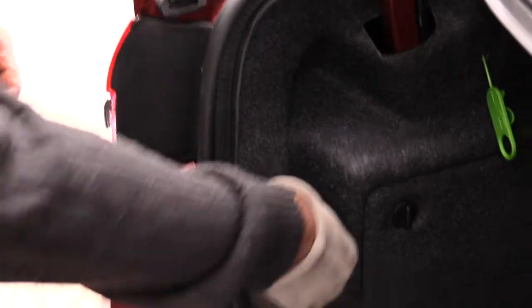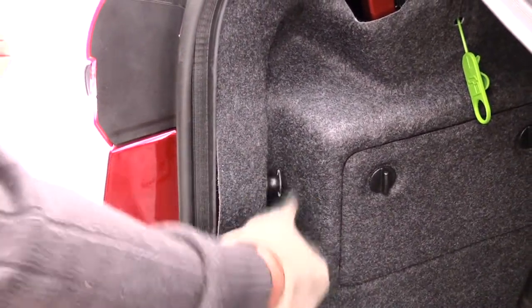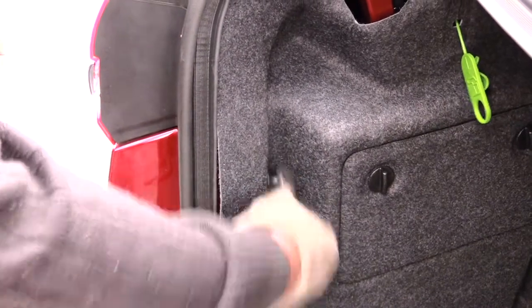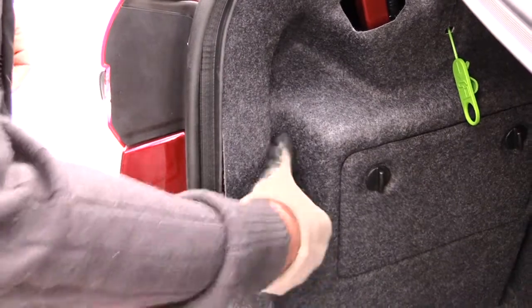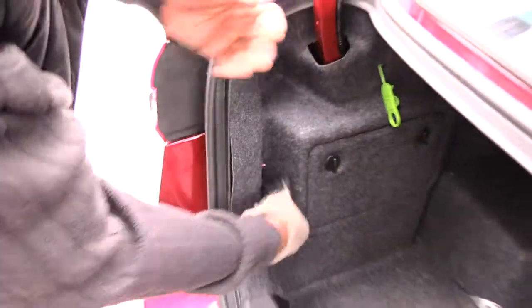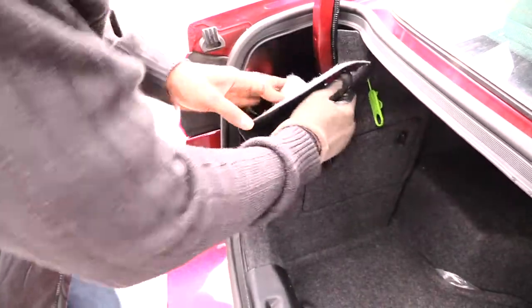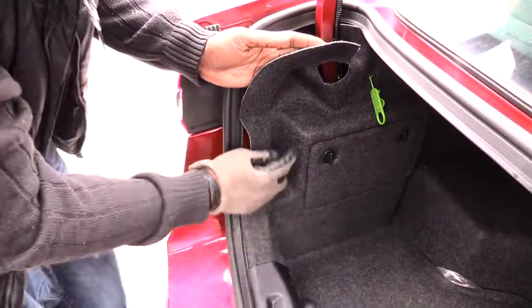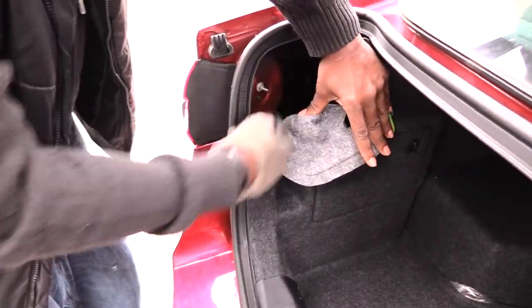First thing you'll see if you look inside your car, there's a little piece right here — you just want to unscrew that and it'll come right off. Once you get that off, you can just pull back on this interior panel. It has some clips, but normally you don't have to remove them — just pull it back.